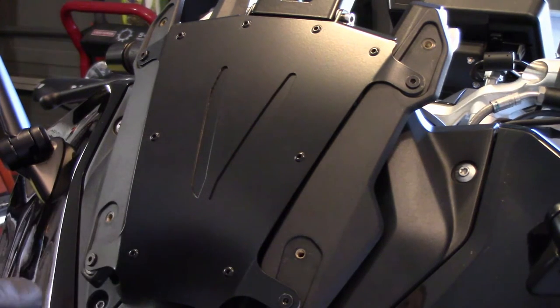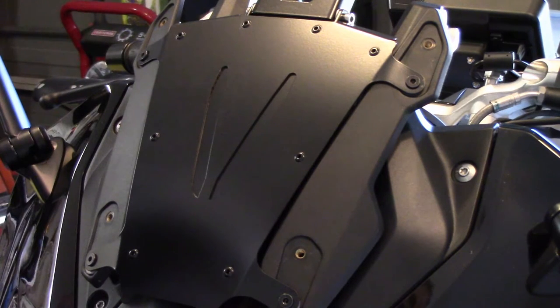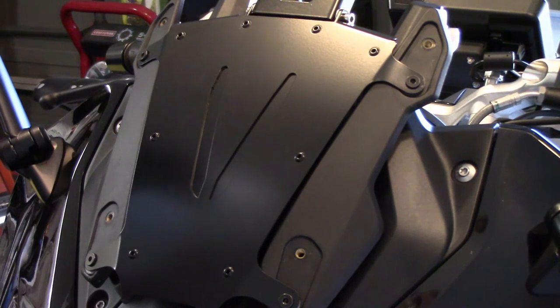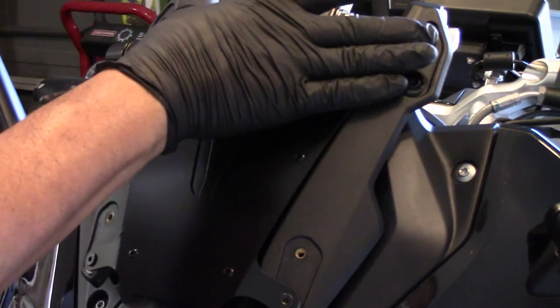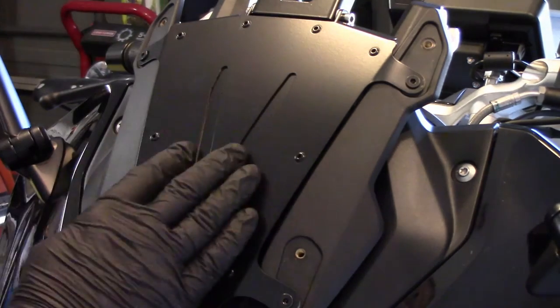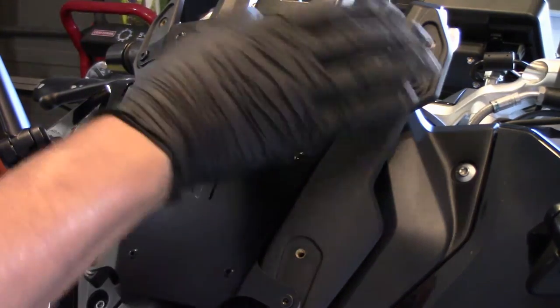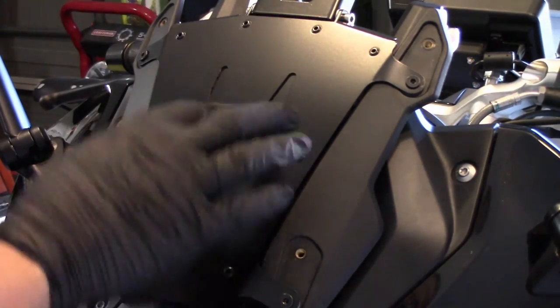It's mid-November, coming into winter, so it's going to get a little cooler here in Houston. Upper holes for the standard windscreen is fine. I do have a taller touring windscreen — if I decide to use that instead, I'll have to move the Vortex into the upper holes and put the windscreen into the lower holes. So whatever windscreen you use, you've got to move the Vortex position accordingly.